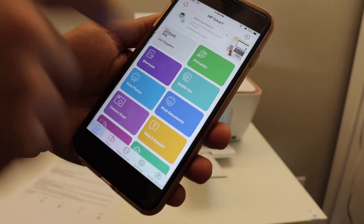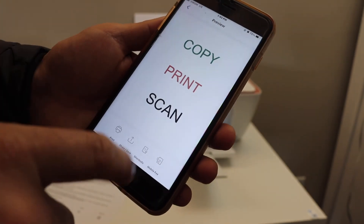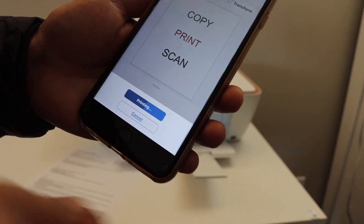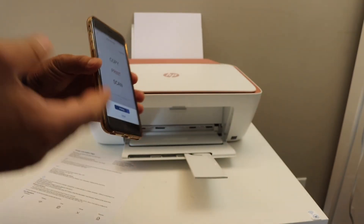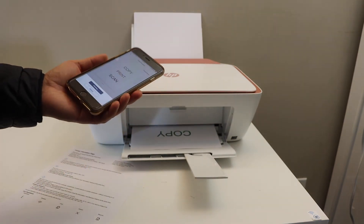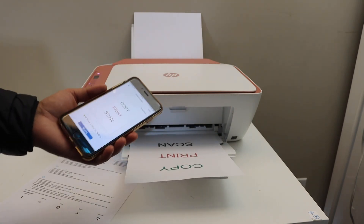To print a document, select a document from your email or photos and send the print command. Select your printer and wait for the printing job to complete. Our printer is now working wirelessly using the printer's inbuilt Wi-Fi — overall it's a very good feature for home or office use if you don't have a Wi-Fi network. Thanks for watching.